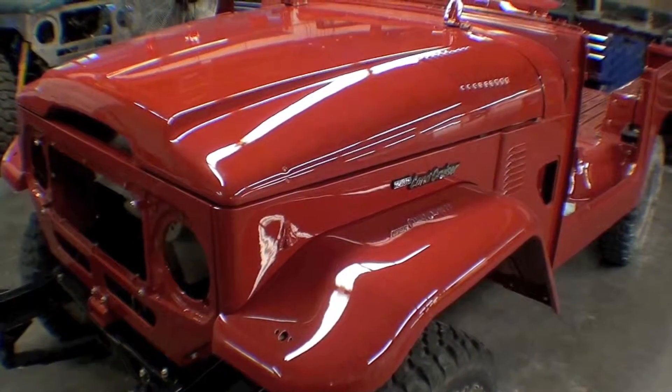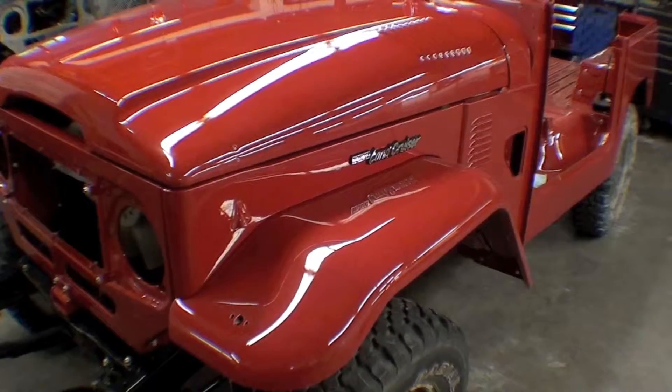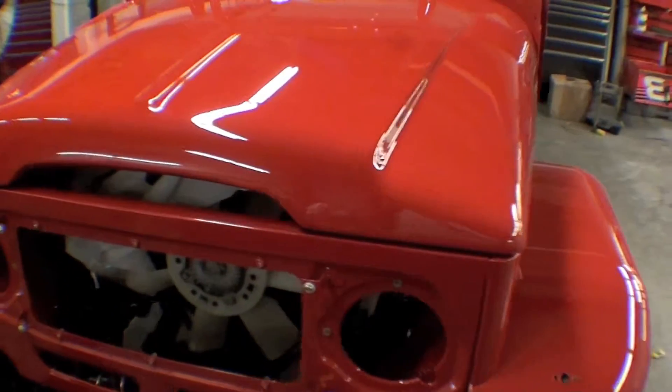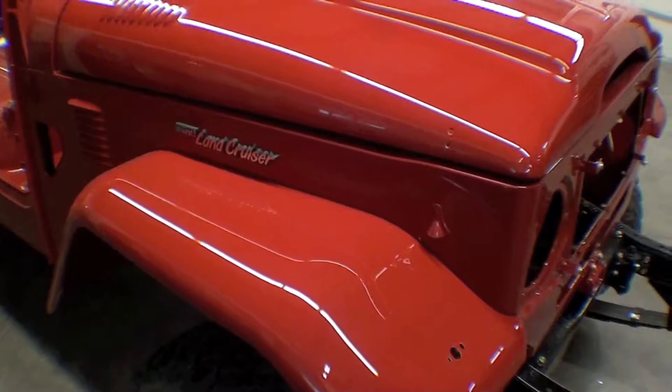The hood has been all buffed out and sitting here, as well as the grill, apron, front fenders, and the cowling. It looks fantastic with every step. It really makes it complete as far as the paint goes.